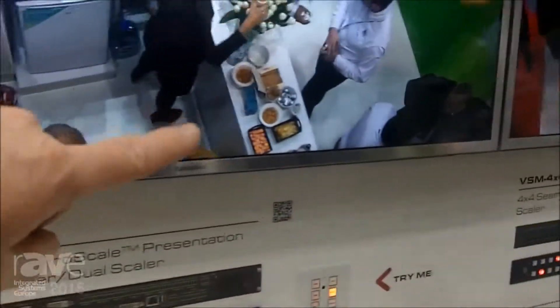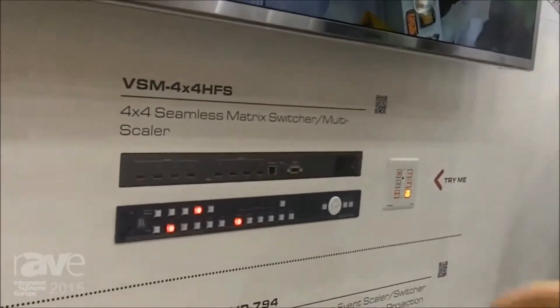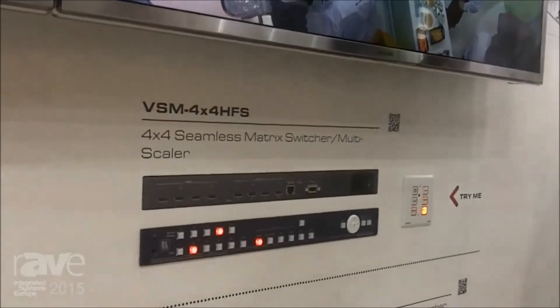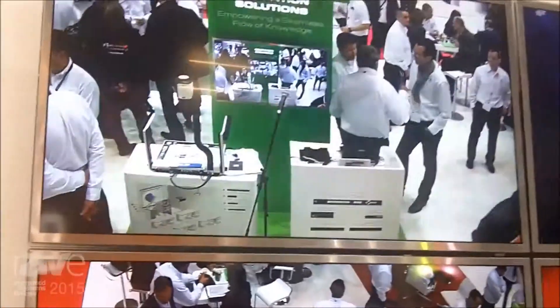Just over there it says VSM 4x4 HFS. The VSM 4x4 HMS is a 4x4 matrix switcher with 4 scaling engines in it, so it switches seamlessly between all 4 inputs. You can have multiple inputs to multiple outputs — it's like a matrix scaling switcher. Those are some of the new products at ISE. For more information please visit our website at www.kramerelectronics.com.